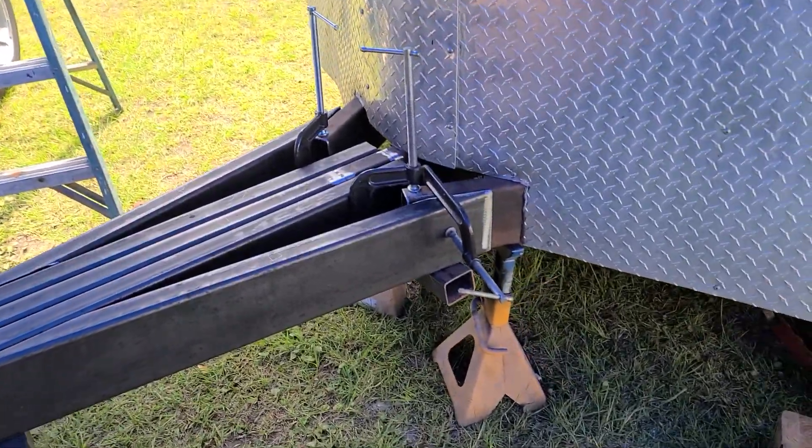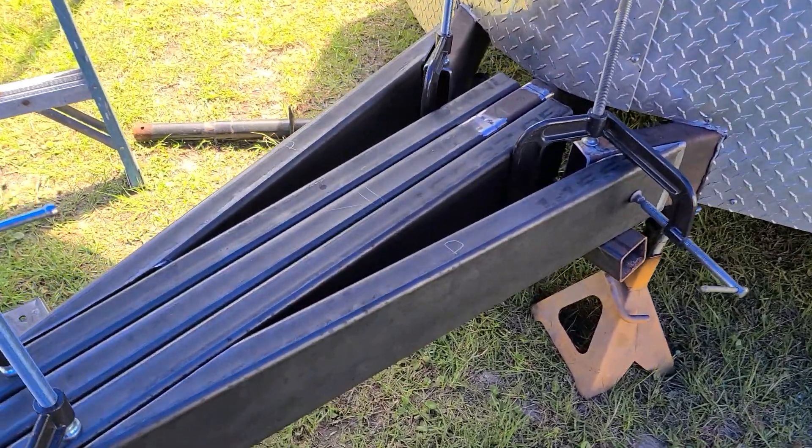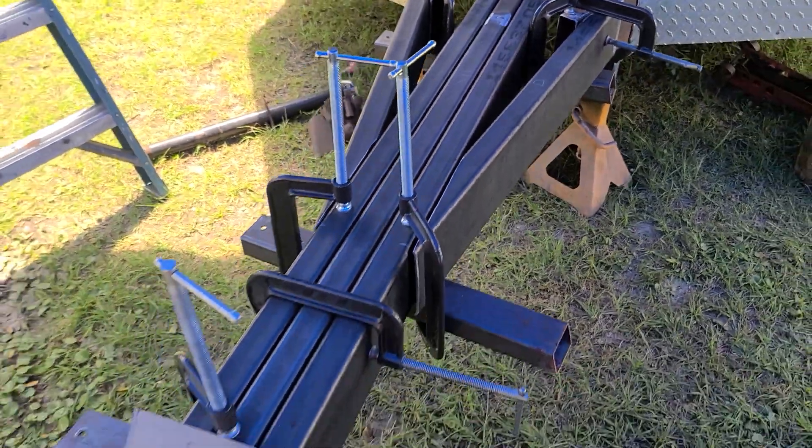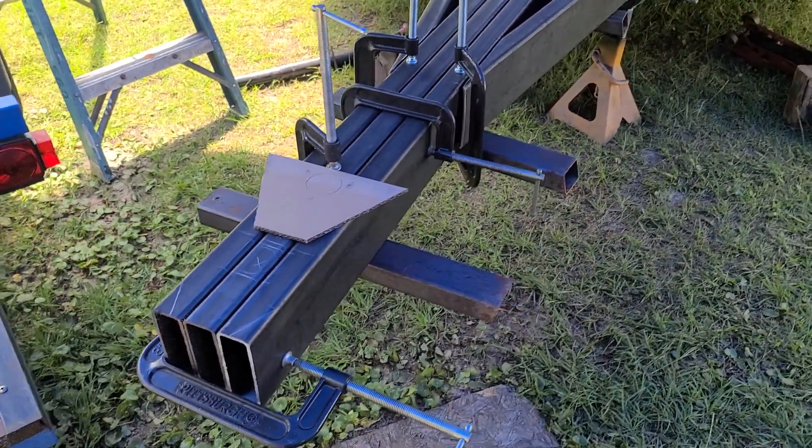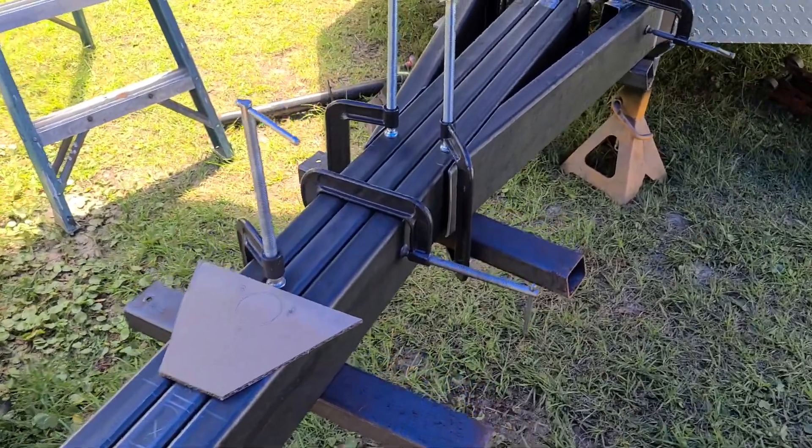What's up YouTube? Sunday morning. I figured I'd make a little quick progress video on this tongue, putting about a five foot extension on it. Two by six, three sixteenths wall tubing.